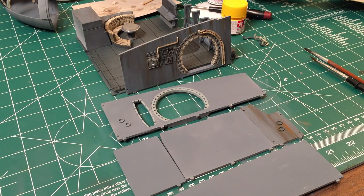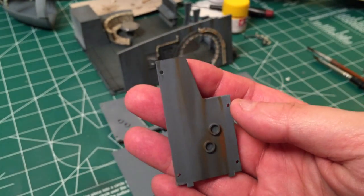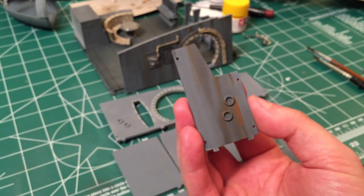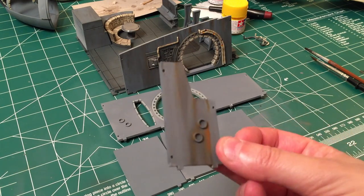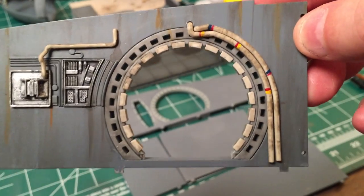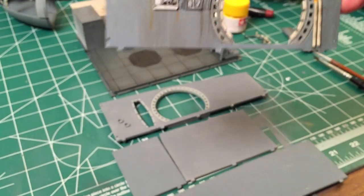Hey guys, Brad M73 and I'm back with another catch-up video of my Star Wars build, the Millennium Falcon. This is basically going to be more of a painting tutorial. I've done a few pieces here and hopefully you can see how this turned out. I think it looks even better in real life. Several people have said 'that looks really cool, how do you do that?' so I'm going to paint a few of these panels and show you how you can achieve something like this.